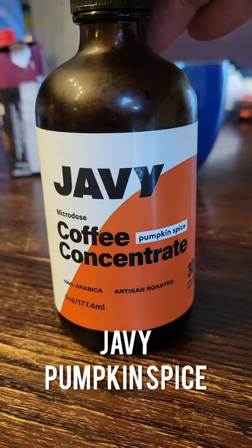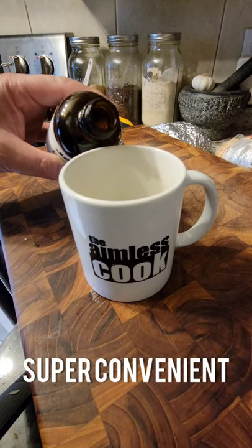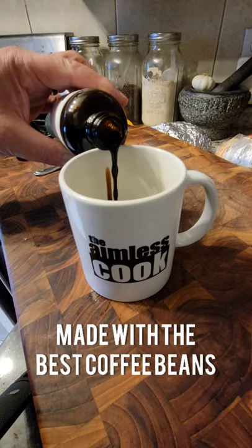In case you haven't heard my other Javi review, Javi is a concentrated liquid coffee that you can combine with any liquid to make your favorite hot or cold beverage.